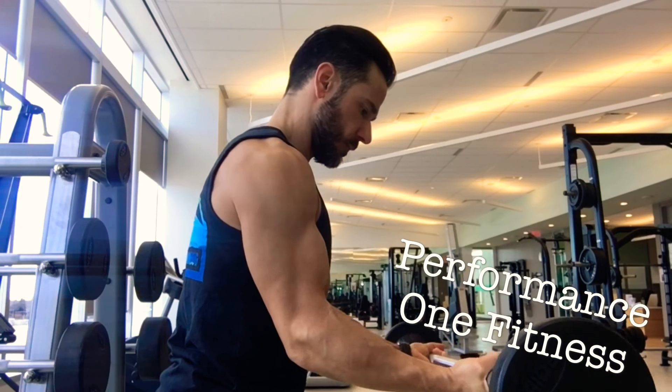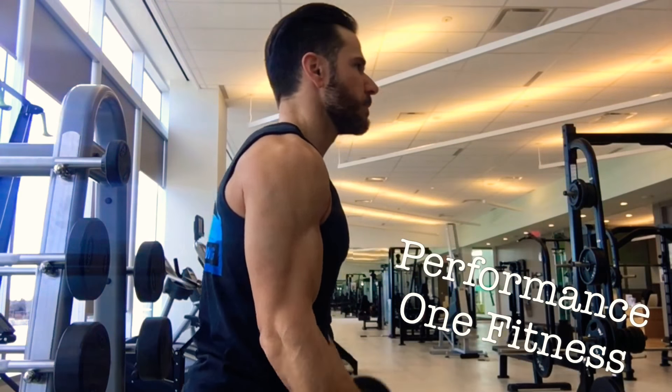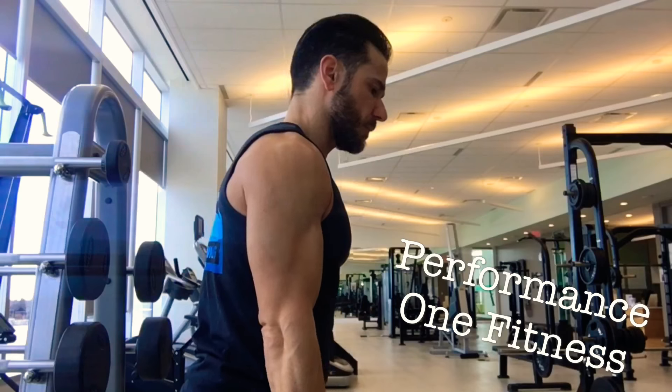Here's a side view. Get your elbows almost just in front of your ribcage, squeezing at the top and lengthening at the bottom.